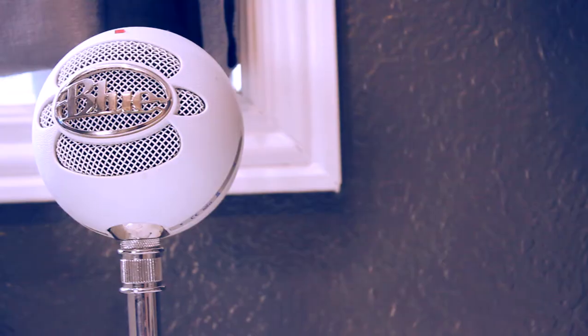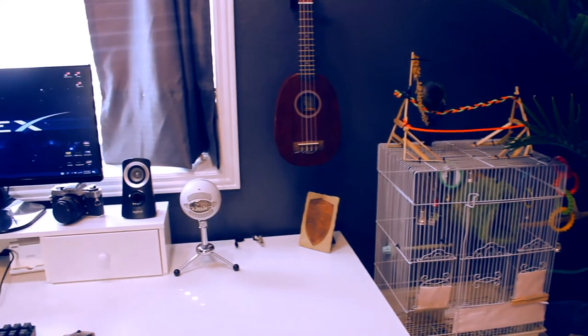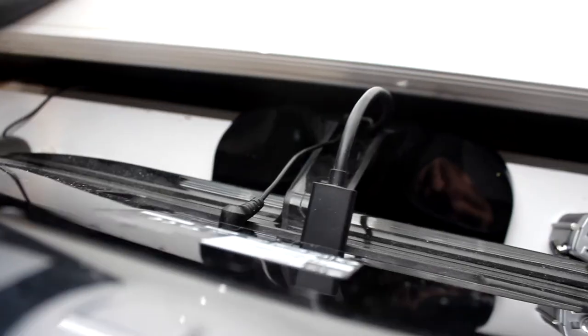You can see the extremely popular Blue Snowball which I'm currently recording with. I chose this because it's pretty cheap and it sounds really good. The monitor is an LG ultrawide 27 inch. I like the ultrawide because it makes it super easy to edit videos.